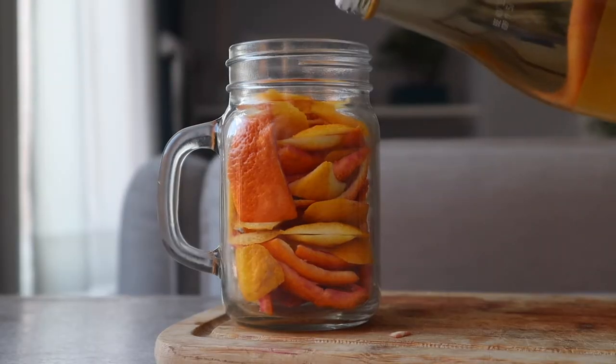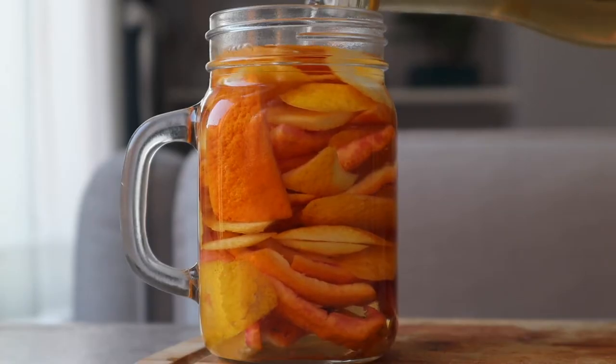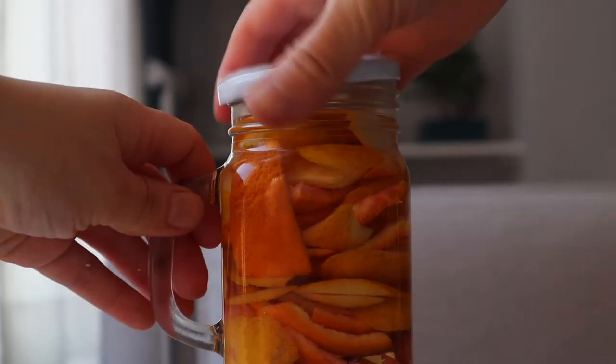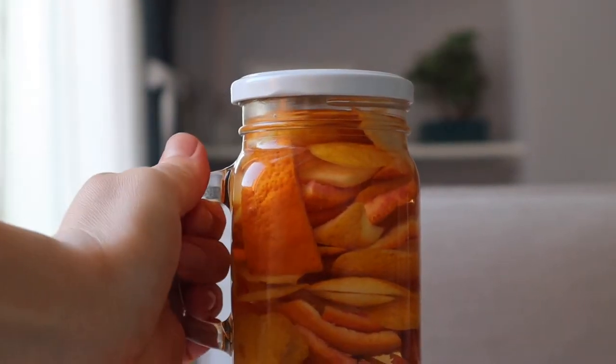Next step is to top up the jar with vinegar, close the lid, and let the peels soak for a couple of weeks, storing the closed jar inside a cupboard. You can also leave it for a little longer — sometimes I filter the peels out after three weeks, sometimes after a month, and that's perfectly fine. Very likely the scent will be even stronger.